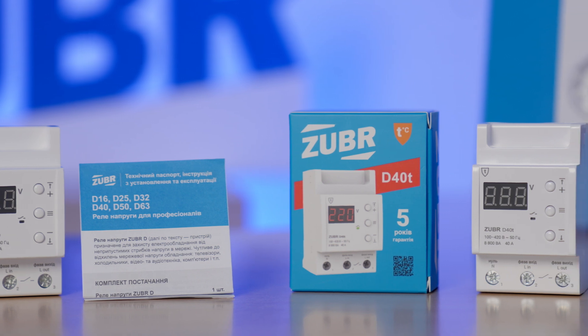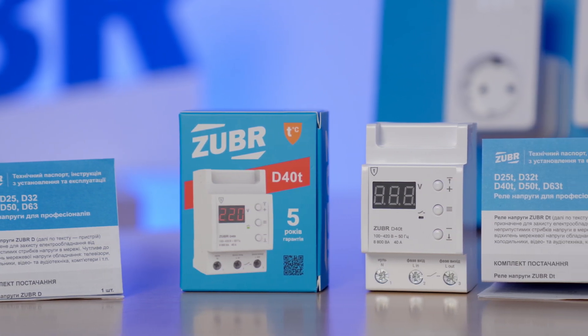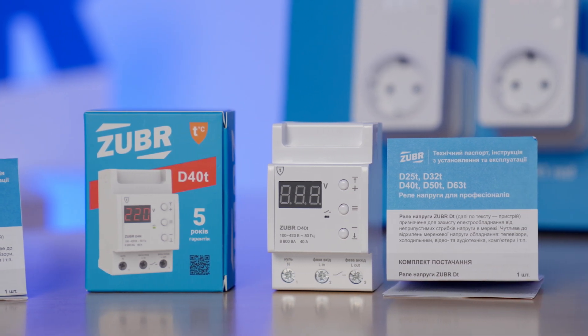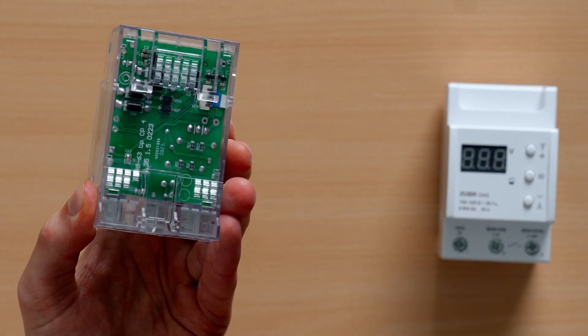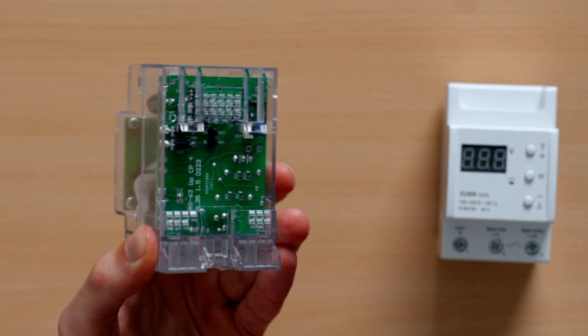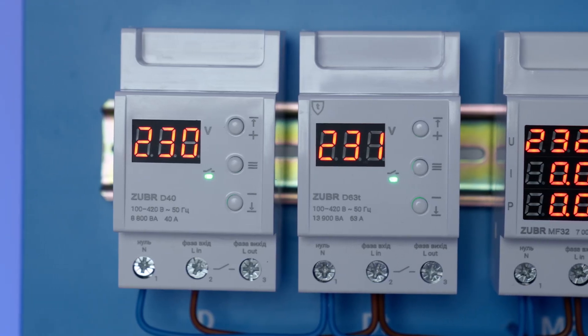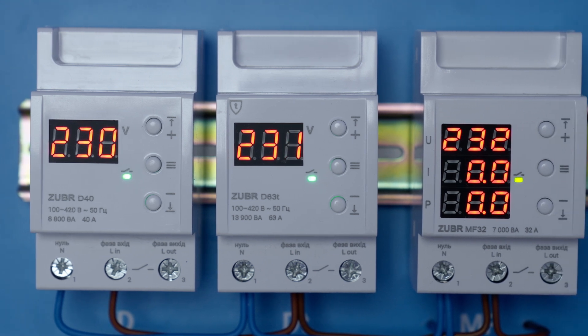The D and DT relays are issued in various amperages from 25 up to 63 A. The DT model has three main advantages compared to the D model. First, the DT model has thermal protection — hence the letter T, short for thermal. The sensor inside can detect overheating caused by a loose wire connection in the terminals, and the relay will switch the power off until the temperature stabilizes.